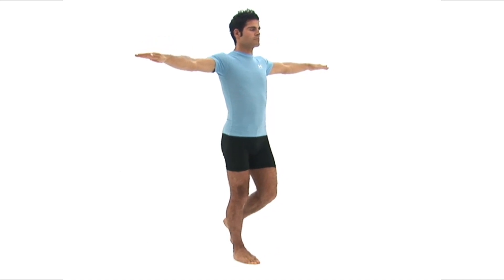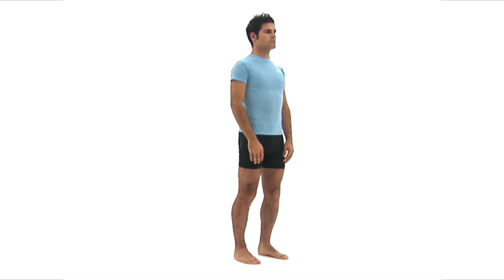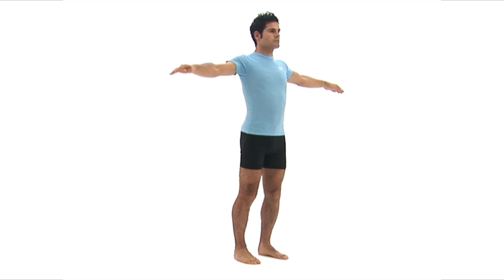This exercise is designed to strengthen the muscles of your ankle. Begin by standing upright in your neutral position. Raise your arms directly to the sides, level with your shoulders.